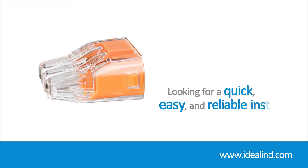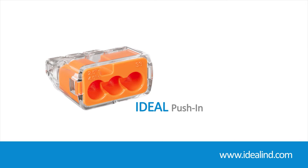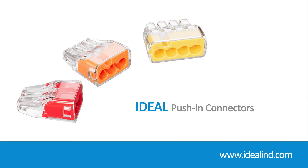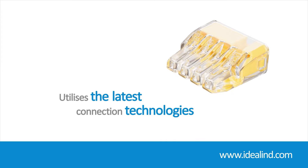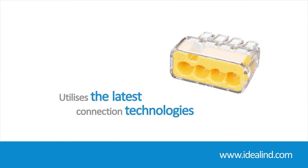If you are looking for a quick, easy, and reliable install, then the Ideal push-in wire connectors are a quality, proven solution. They are designed for easy installation of solid and stranded wire while providing a superior, secure hold for premium performance. By utilizing the latest spring design technologies, they provide a dependable connection.